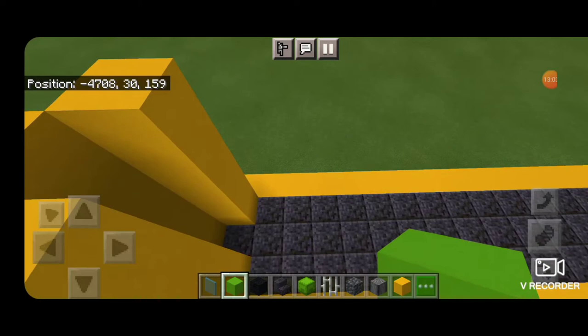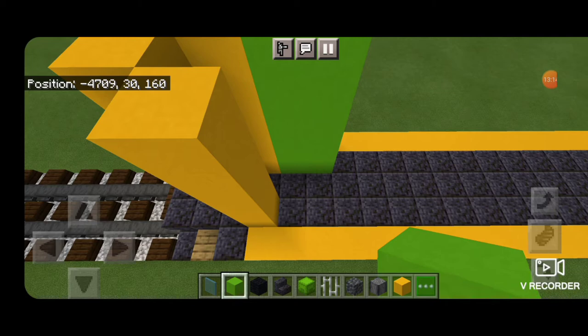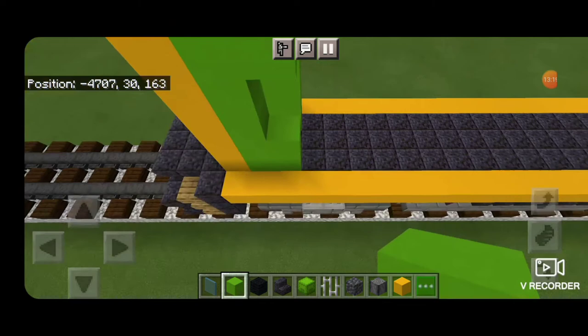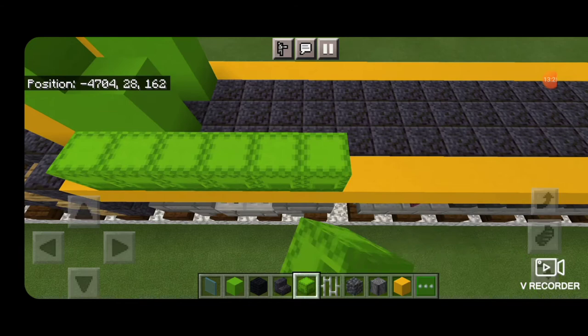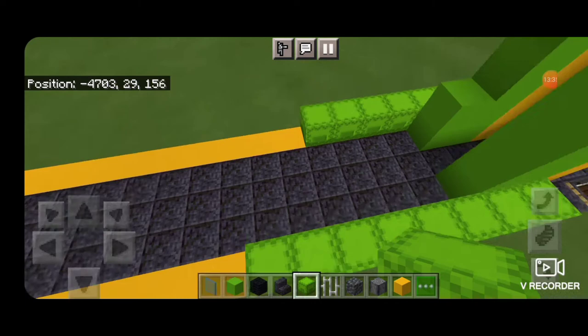Then come back and work on the front. Take out lime concrete and on this side a column of five, two wide. Here put a two by two, then two on the left, two coming across the top so we leave space for a door. Then put six lime shulker boxes. Same thing on this side except extend it back by another two.